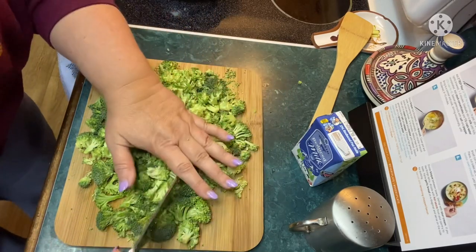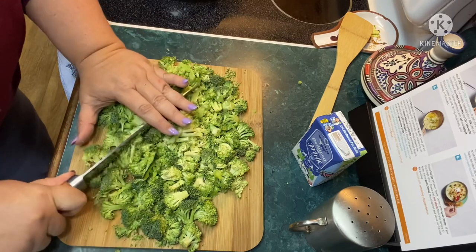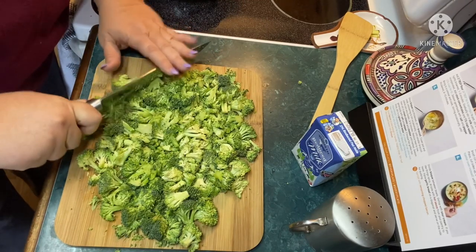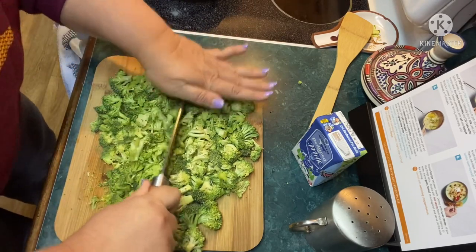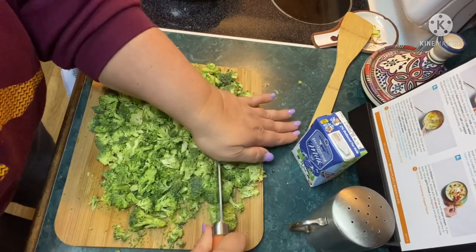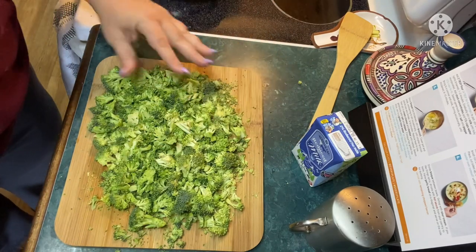Nothing like broccoli and cheese — it's just freaking delicious. I've actually had this soup before and I loved it — spoiler alert, it's yummy. I've got the big knife out for this job today. You can reserve some of this broccoli for garnish, but I'm just gonna put it all in my soup.